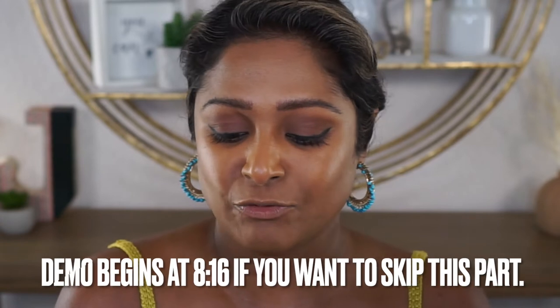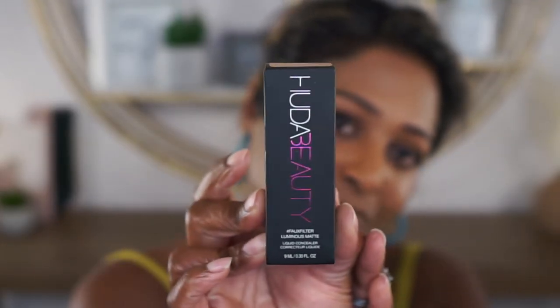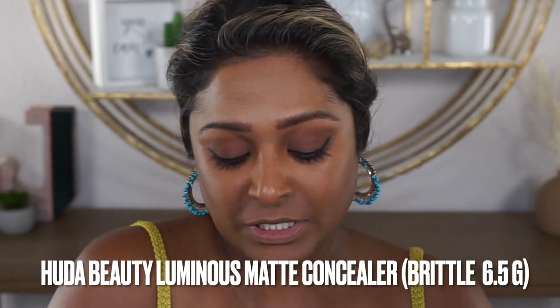I've already done my brows, did some shadow liner, and went ahead and added my foundation. I am ready for the concealer now, but let me tell you a little bit about this and show it to you first. Here's the packaging — very standard for all of Huda Beauty's packaging. I did pick up the shade Brittle 6.5G, which I assume means golden undertone.